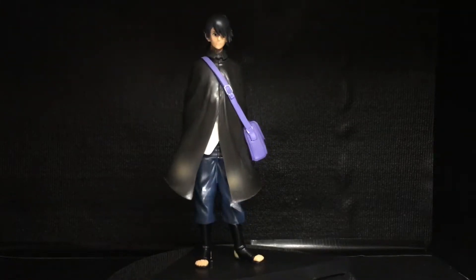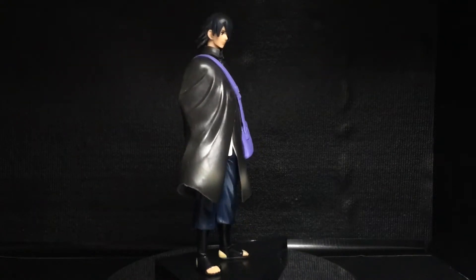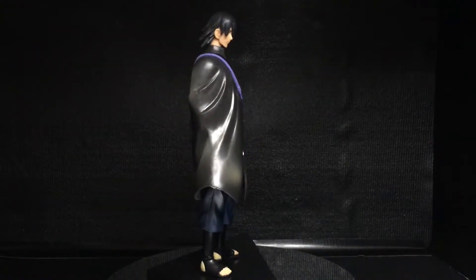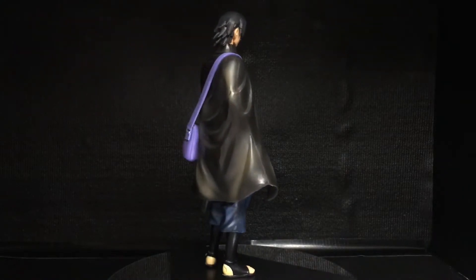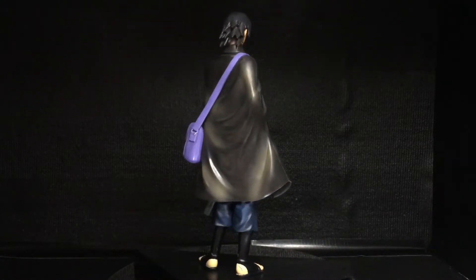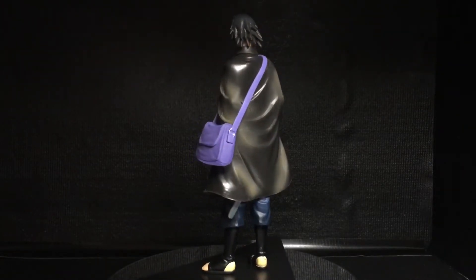This figure is one where I don't know the creator, but for 20 bucks and being at London Comic Con, I couldn't help but getting this for my shelf. As you know, Naruto is one of my favorite anime series of all time, and this was a no brainer, of course.